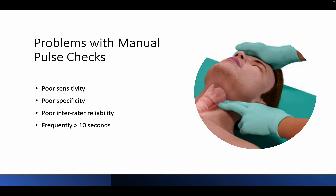Early defibrillation and high-quality CPR are the key ACLS interventions proven to have a mortality benefit in cardiac arrest. However, detection of a pulse by manual palpation is unreliable and ultimately not the most accurate way to determine whether or not CPR should be started or withheld.